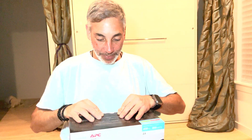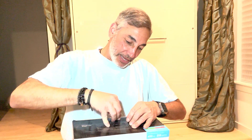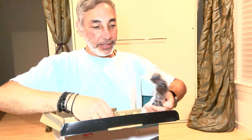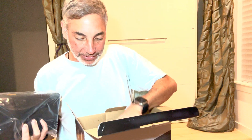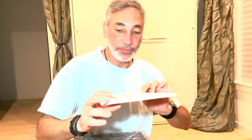So I'll open it up and show you guys what it looks like inside. It comes with packing material and this is it — there's nothing else here except for the manual. The manual just gives you some information about it.